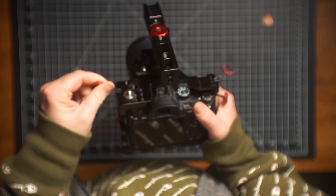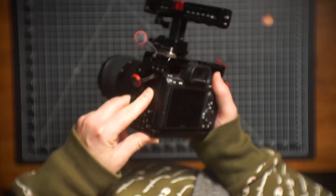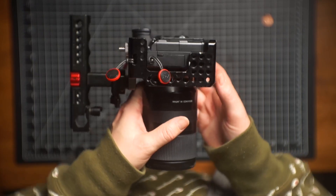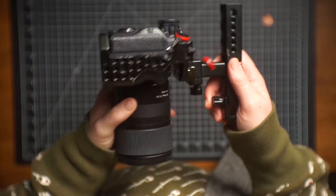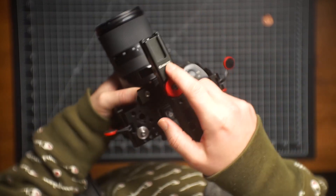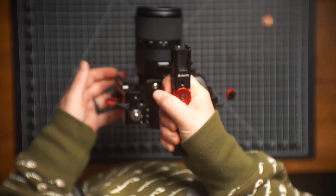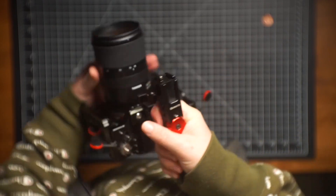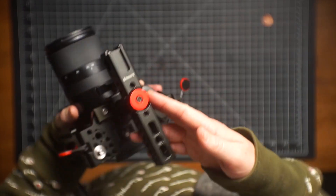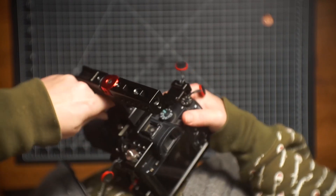I always kept the strap mounts on here in case I wanted to use a strap at any point. Just so many mounting points — it's kind of wild — for you to rig this out however you need. The top handle by Camvate is the one I always used as well. It always worked super well. You really get used to the handle you use a lot; it took me a long time to get used to the Sony FX3 XLR top handle. Being able to slide this on and off super easily is really nice when you're breaking the kit down into your bag.